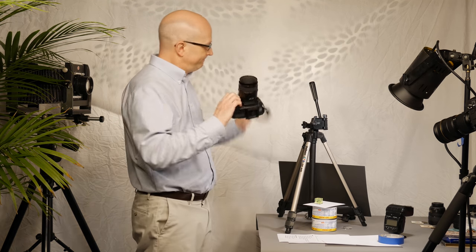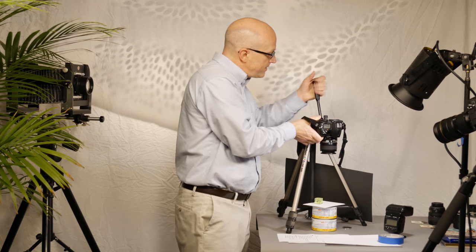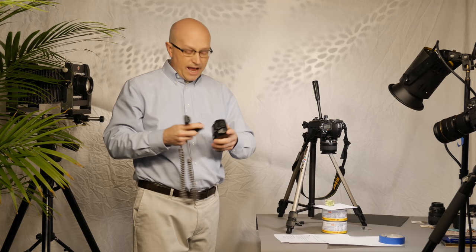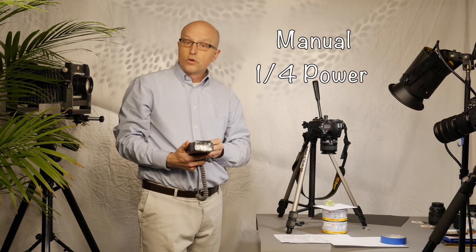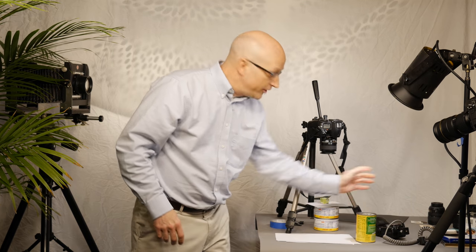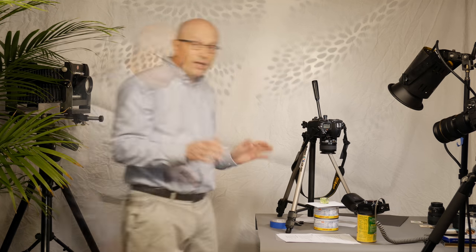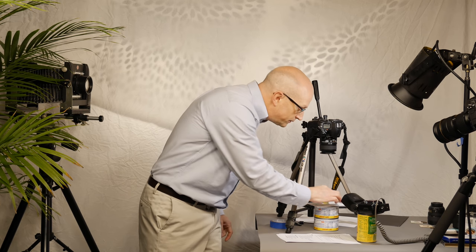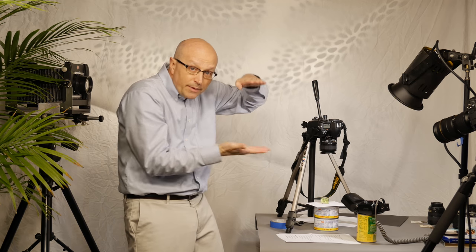Now let's do this. Camera on the tripod — tighten that up a little bit. Attach your cable to your flash, set your flash to manual mode at 1/4 power, set your flash on the table and raise it up a little bit so that it kind of matches the height of the coin. Now check the level of your coin surface with the bubble level — the coin surface needs to match the film plane, needs to be parallel.